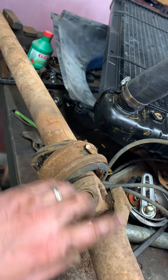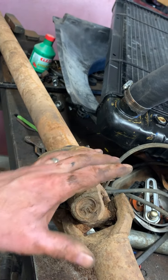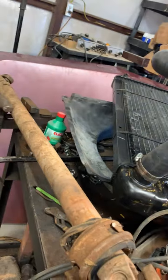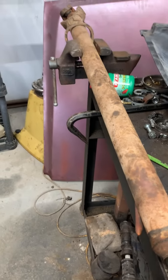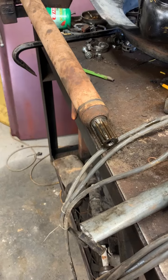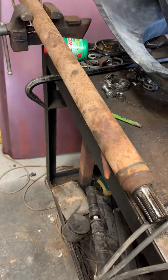We'll slide a new bearing on, put the yoke back in, bolt the u-joint back together, and put her back in the truck — reverse of removal. With that carrier bearing off, here's what your shaft looks like — just the one that goes to the transmission. Went up and picked up a new bearing at O'Reilly's.